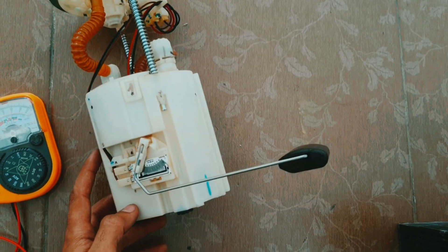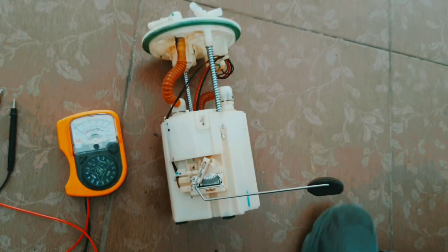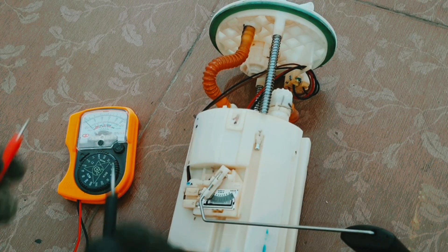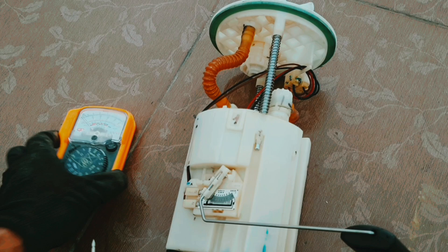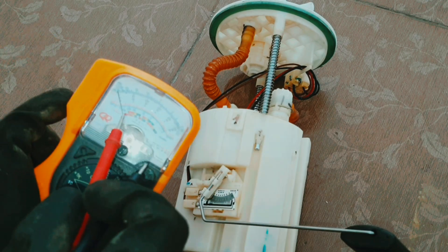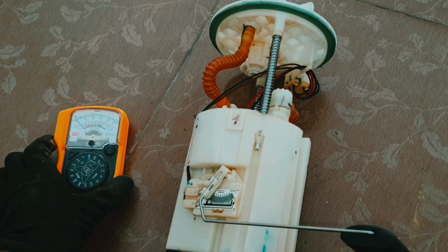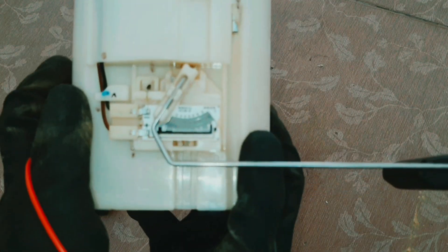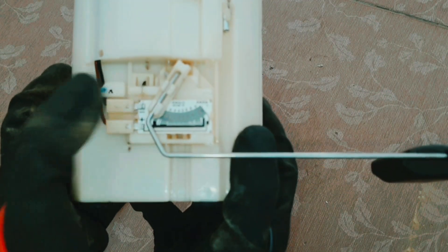We will check whether the fuel pump gauge is damaged or if there is a problem inside the car. Here I have one multimeter — you can see how it works. And here is the fuel pump; you can check the plus and minus terminals here.